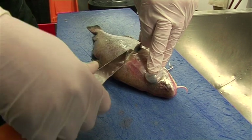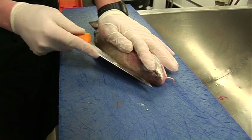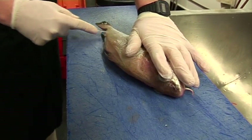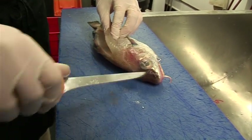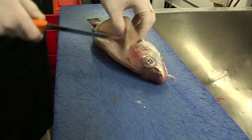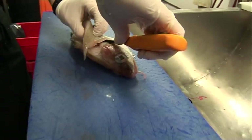First we cut up over here and go around here. We put the knife through, cut it all up. Keep the knife on the bone. Don't cut through the ribs. And you can see now, it's easy, you can cut it off.